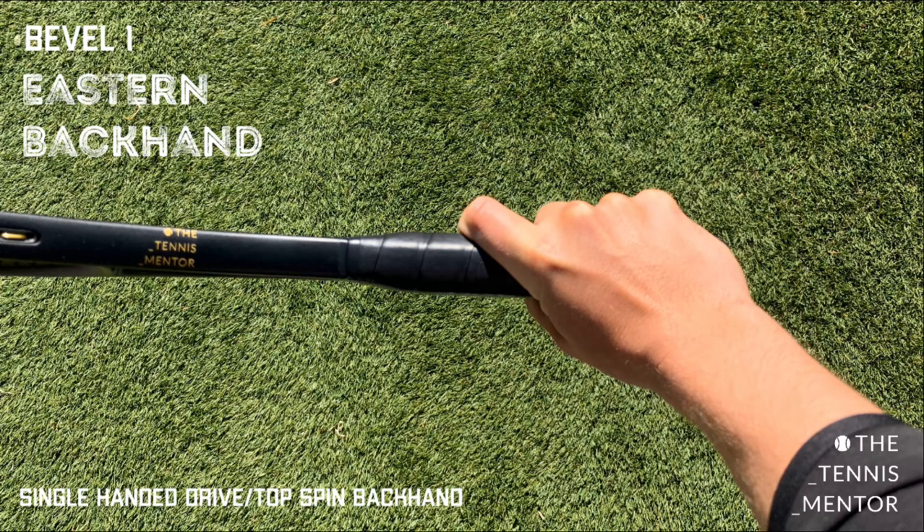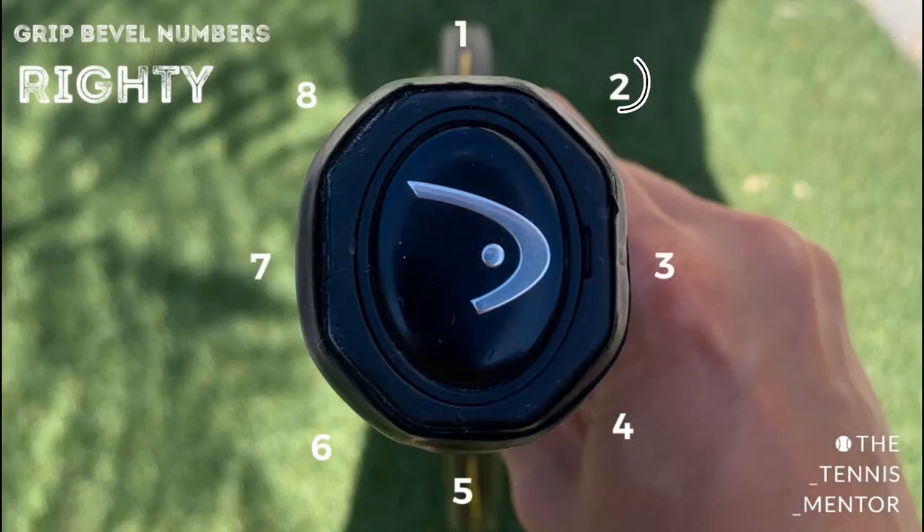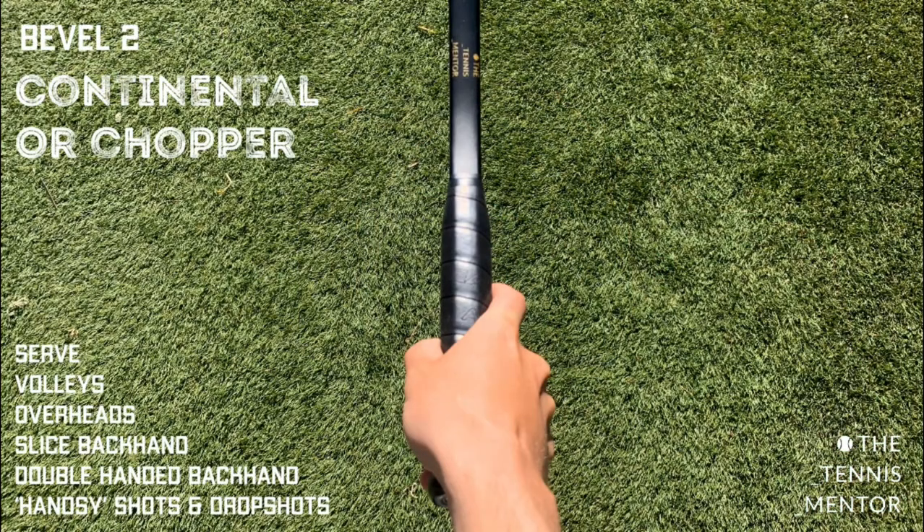The second grip on bevel number two is the continental grip, or chopper grip. With the racket perpendicular to the floor, the knuckle has shifted around to the second bevel — the diagonal slanted bevel on the right-hand side for a right-handed player. If you're a lefty, you go around to the left-hand side.